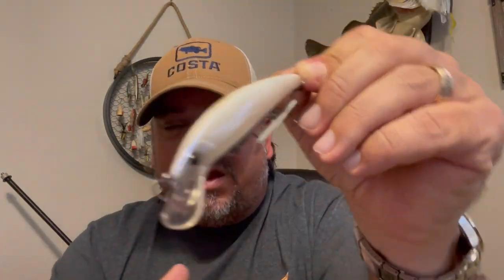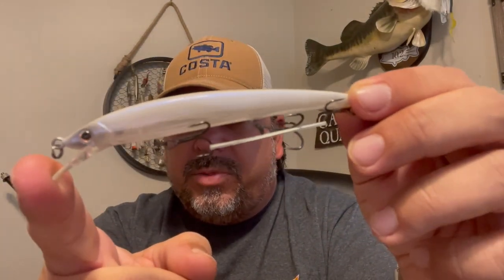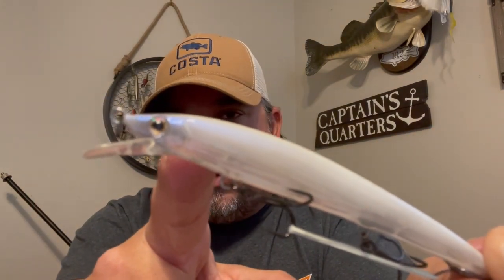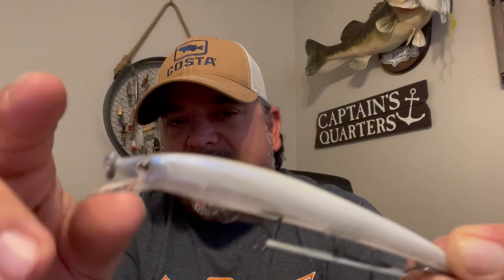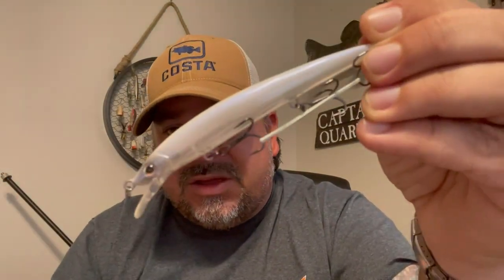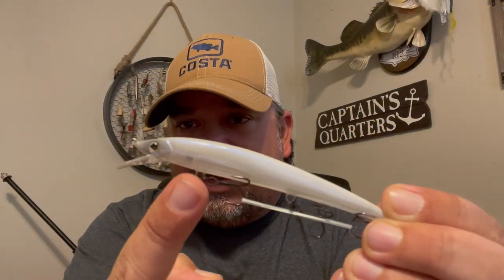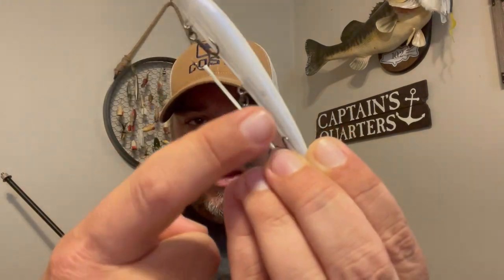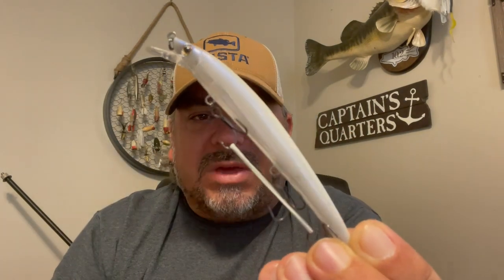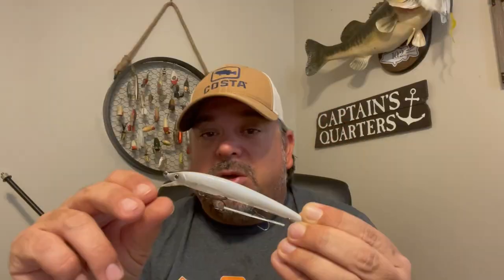Inside this bait I can see one ball bearing right there, and one more ball bearing buried just behind the eye in a cavity. That's probably going to give a little extra weight in the nose to keep it running head-down. But then it's got that one singular ball bearing — when I tip it up it falls all the way to the back. So again it's going to help with casting distance, and as you jerk and pause it, this thing's going to have a little different reaction depending on where that ball bearing ends up.